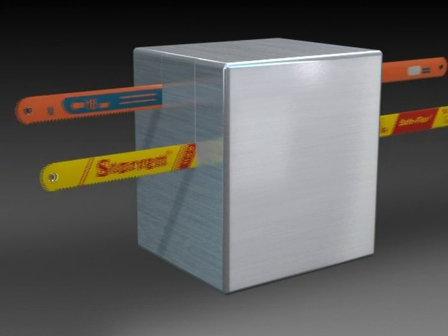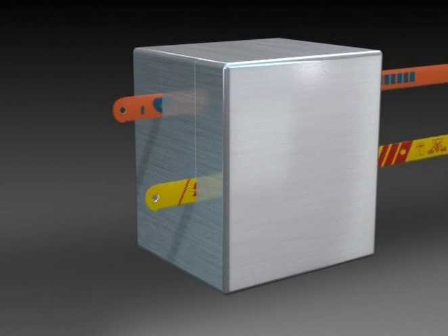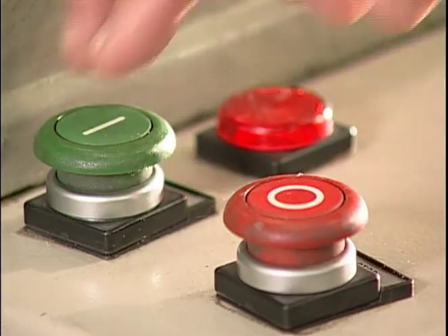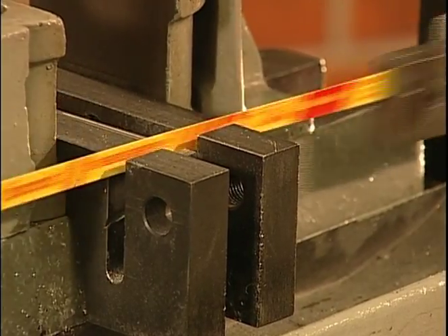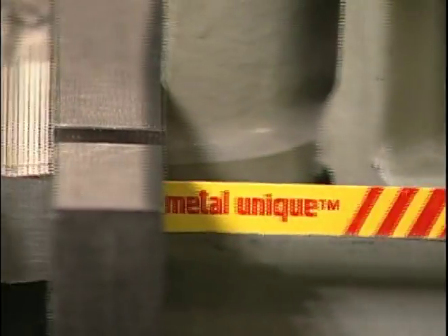Observe ahora algunos de los test comparativos realizados con una máquina automática de corte en el Centro de Relevamiento y Desarrollo Starrett. Siguiendo la norma internacional British Standard 1919, fueron estos los resultados obtenidos por la nueva sierra bimetal UNIC, cortando acero inoxidable 304.